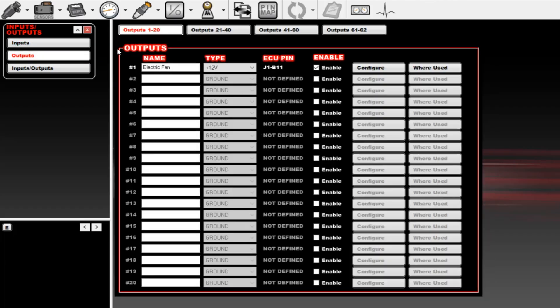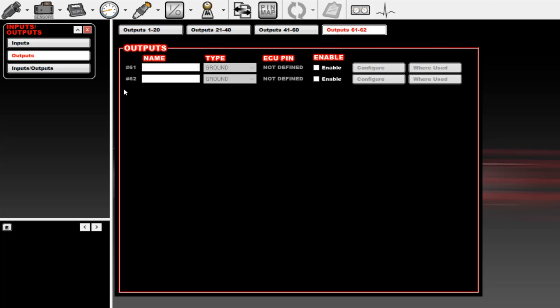This allows you to increase the capability of your current engine management system by adding additional accessories and critical sensors without replacing the ECU. Additional inputs and outputs can be added using the input-output ICF found in the Holley software, and they can even be daisy-chained for even greater expansion.